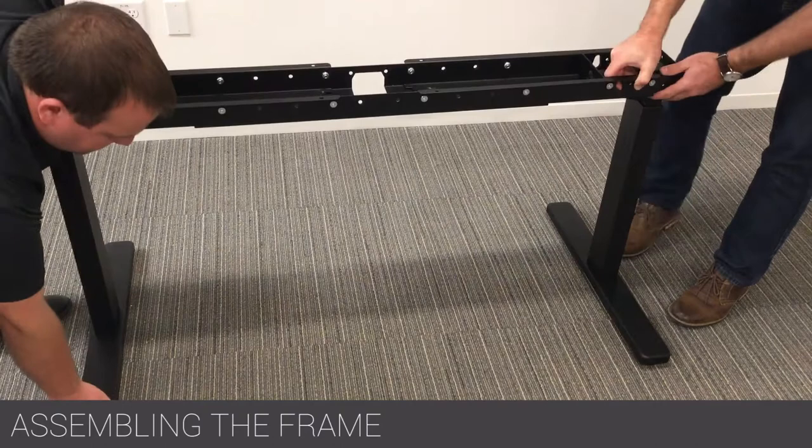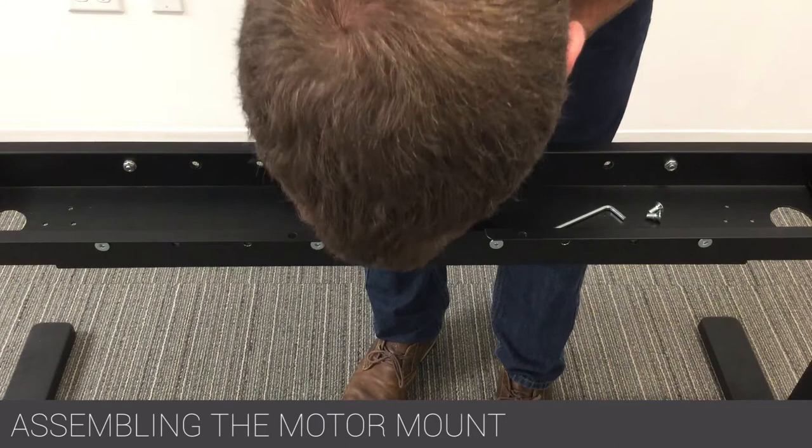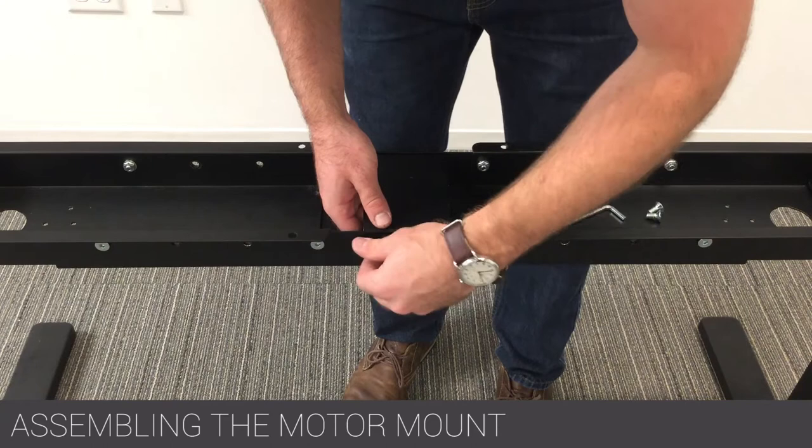With the help of a second installer, flip the entire unit over. Secure the motor mount with the arced cutout towards the motor mount cutout using the four provided screws.